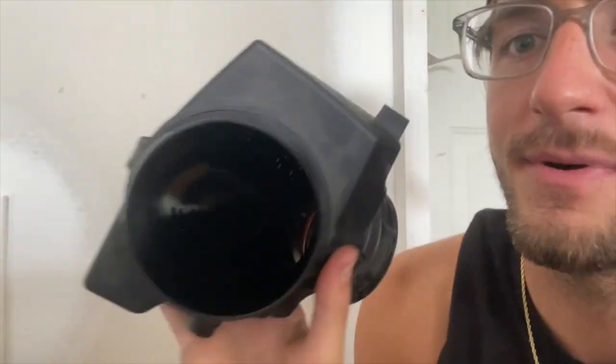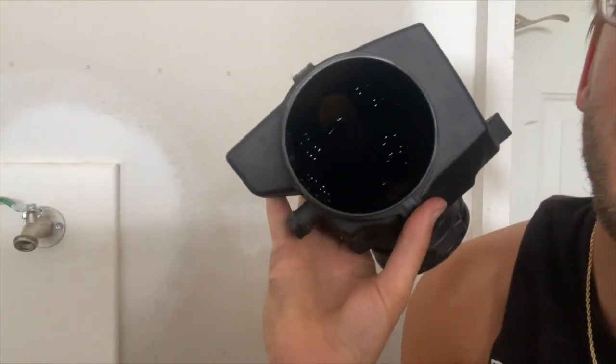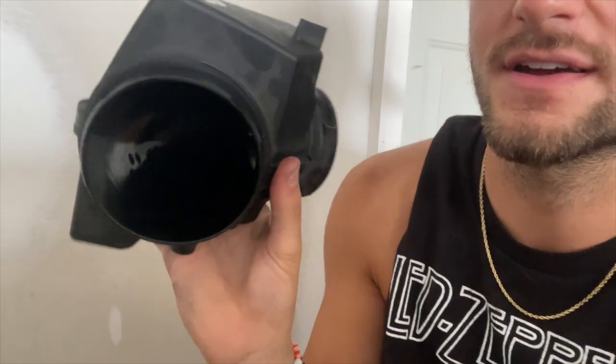It sounds absolutely ridiculous — so much louder, so much better. I hope you guys enjoy it and that gives you an idea of whether it's worth it or not. This piece right here is the turbo inlet pipe. You can see all these holes in it — that's what baffles the noise so much whenever air is coming into the turbo. That small piece connects right up to the turbo, and that was the final piece I had to put on.